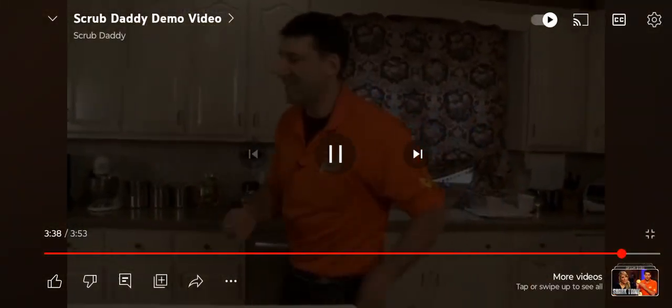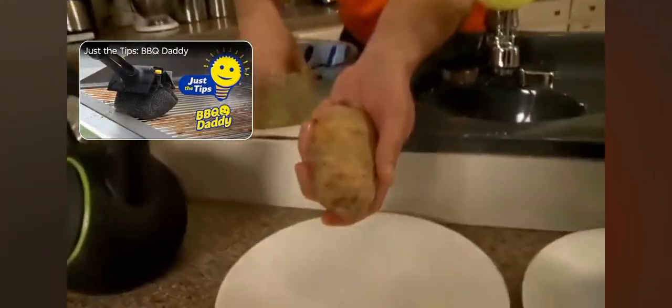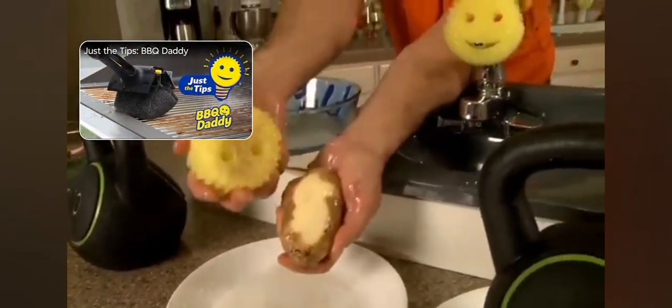If you want to see something really cool — Scrub Daddy, when put in cold water, can actually peel a potato. Here's a big potato, and it takes just a couple seconds. It removes just the skin, not the flesh.